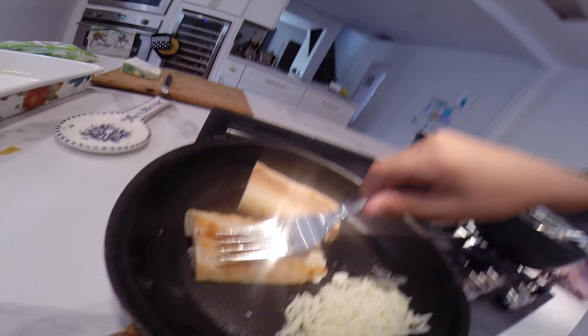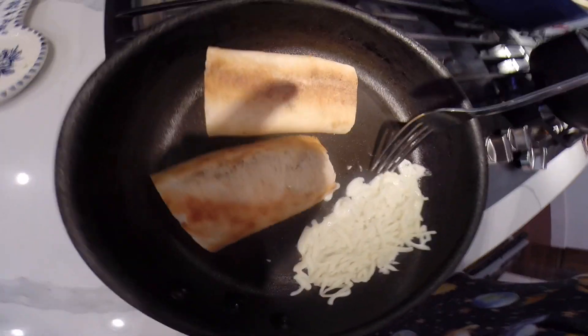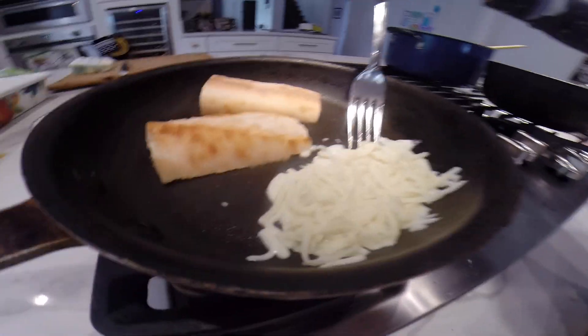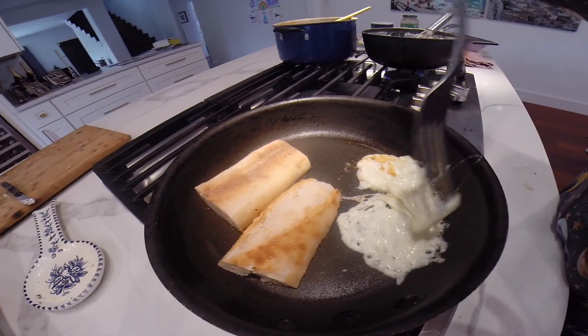Step four. Check bread. Check cheese. Make sure it's square, because it must fit the bread.